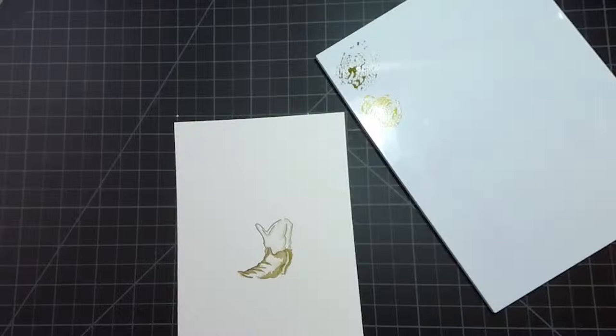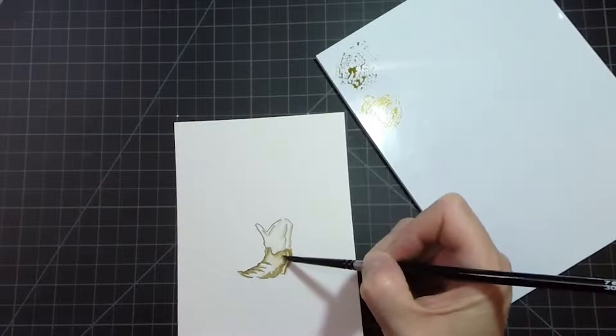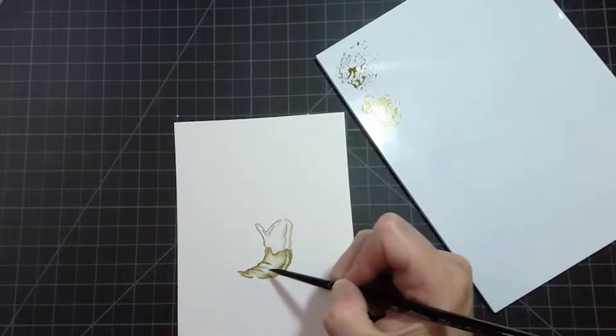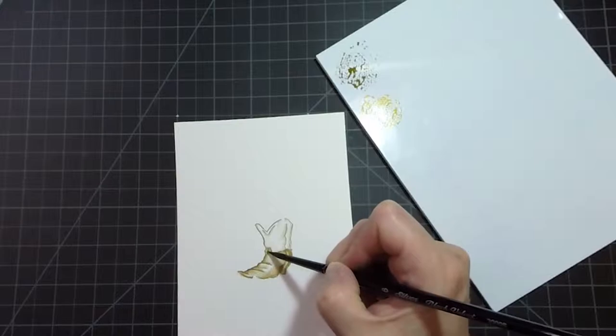Rinse off my brush and come in with some clear water to pull the rest of that color - just to soften the edges and pull a little of that color into the middle of the boot. Getting rid of these hard edges, and remembering to leave the white space. Softening that out a little bit more.